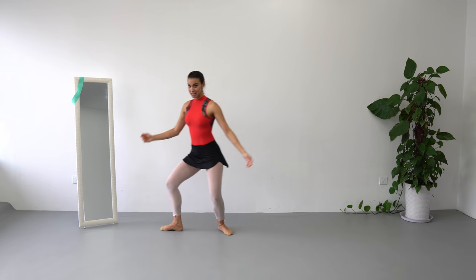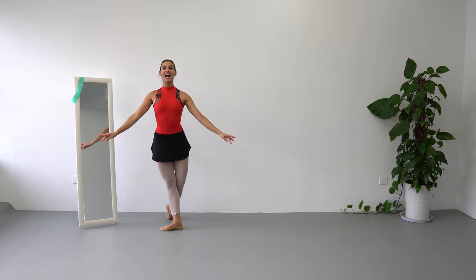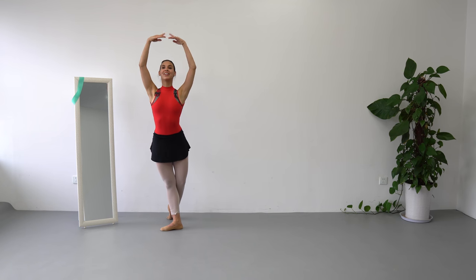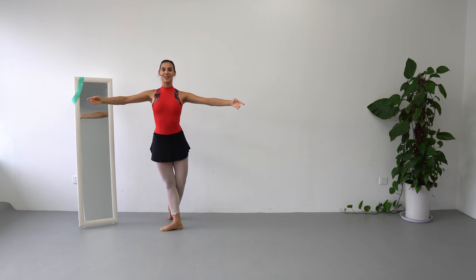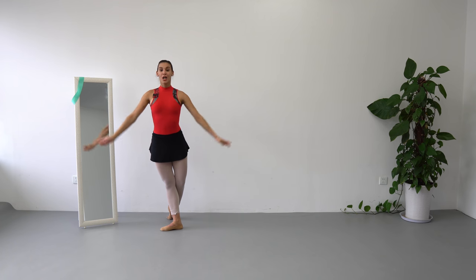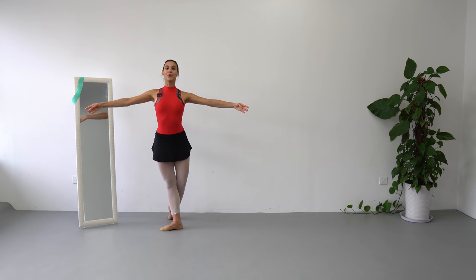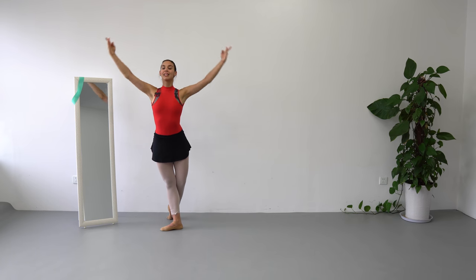So now we are ready to combine our steps in the short choreography. Let's begin by doing classical pose, arms on allongé, and we are going to do 8 counts of port de bras. 1st, 2nd, goes 3rd, open, 3rd, open, big port de bras to 5th, open, 2nd. And the music is going to be 1, and 2, and 3, and 4, 5, and 6, and a big — that's open.